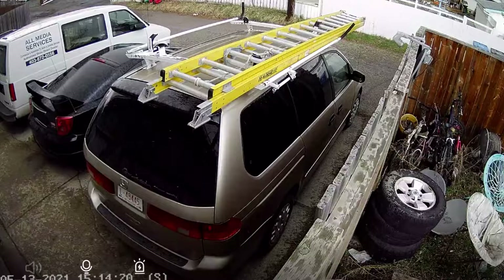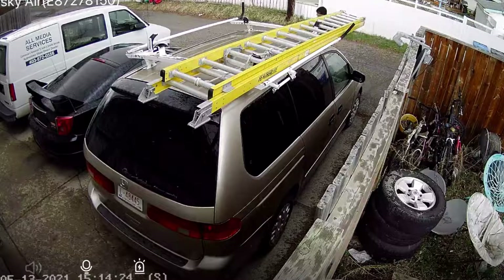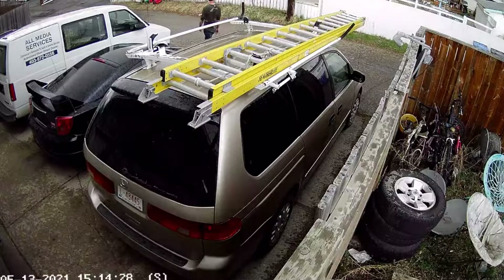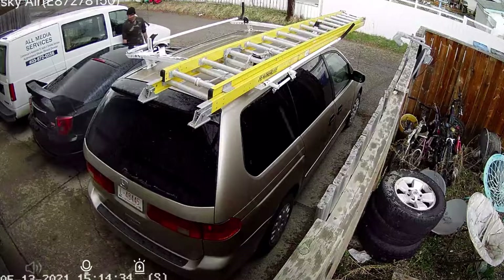Looking good. Oh, we got somebody back there. Looks like they're... it's raining too.